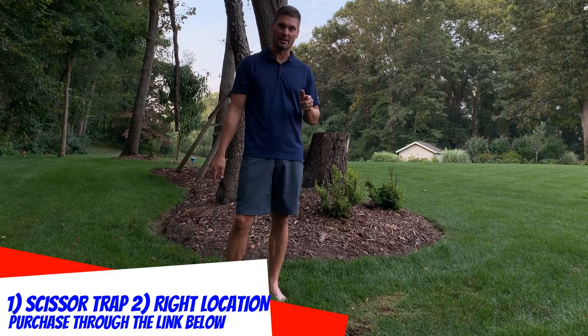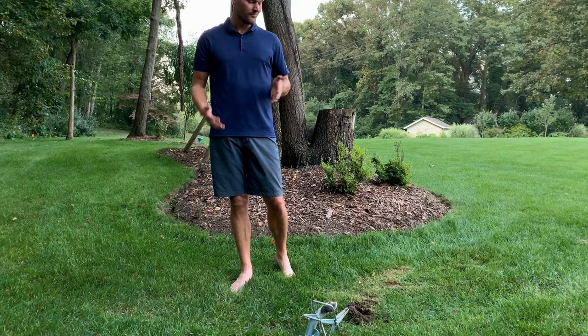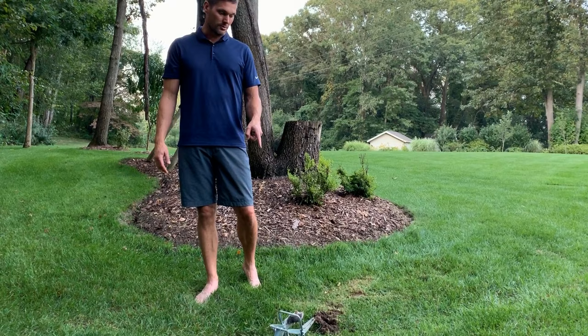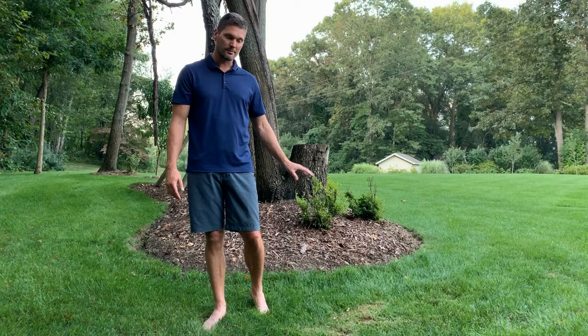Don't worry about any of those other gimmicks — the Juicy Fruit, the gummy worms, whatever else you might hear. Those spike traps are worthless. These scissor traps are all you need. You can get them on Amazon, at Tractor Supply, or a lot of different places — they're about $35 to $40. I'll put a link below to where I get mine on Amazon. I've got two of them, and this is the first time I've used it all year, and we're in September.